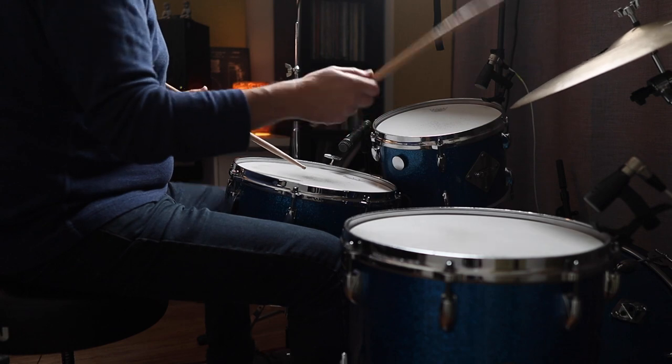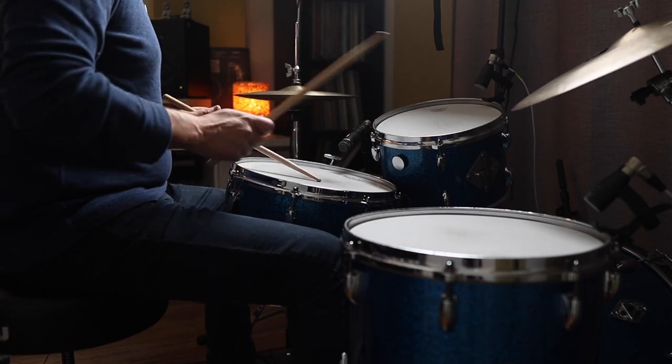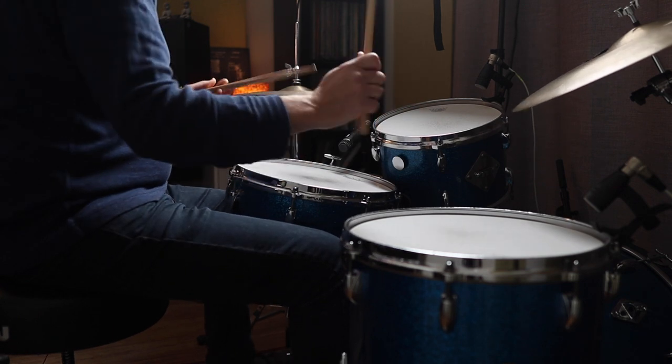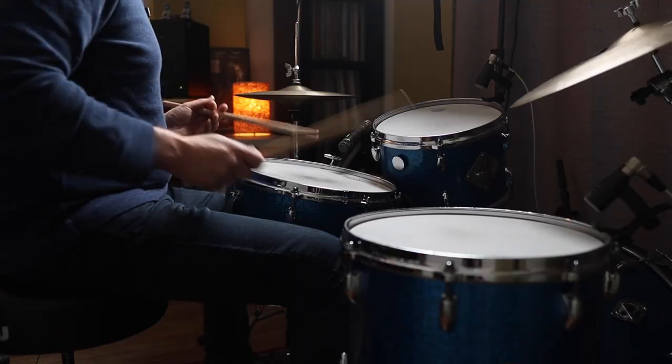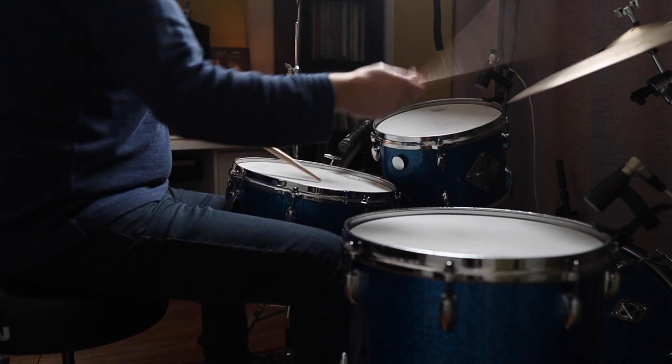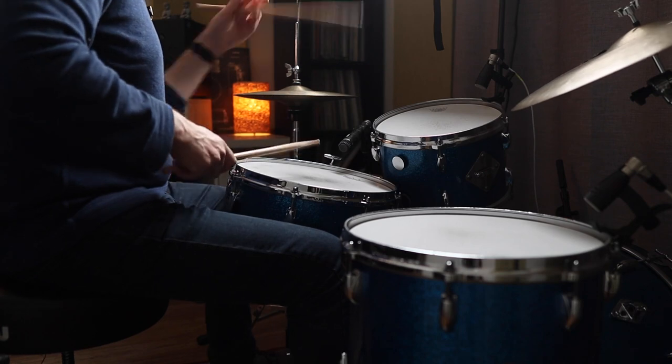I'm going to play that in context with time — two bars of time, then that two-bar exercise. If I take the original version of this stick shot triplet where the stick shot's on the downbeat and move that second right hand stroke to the floor tom, it puts that floor tom note in the middle of the triplet, which can sound pretty interesting and pretty hip. Let's have a listen to that in context.